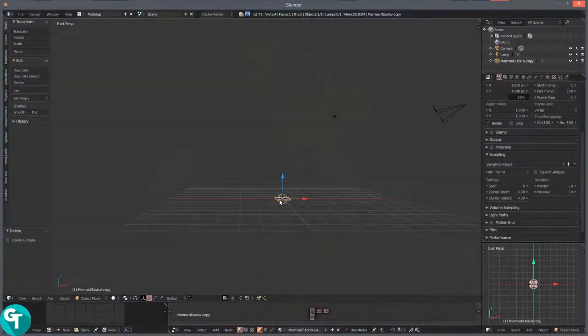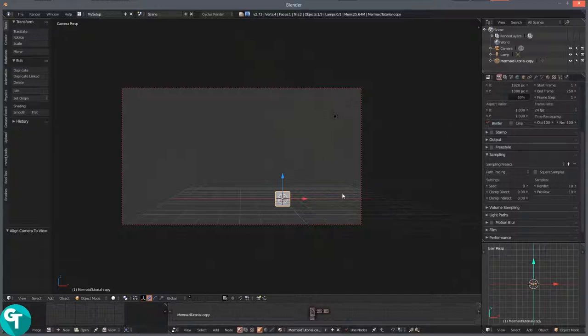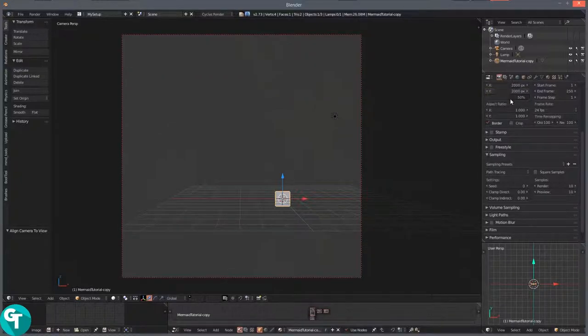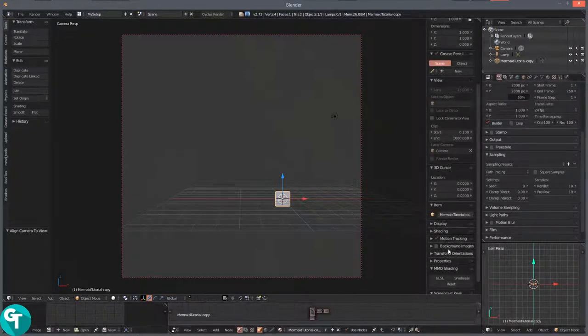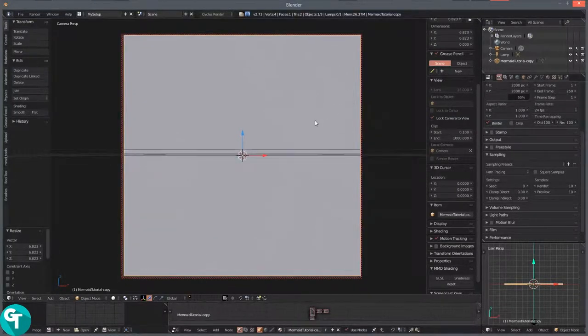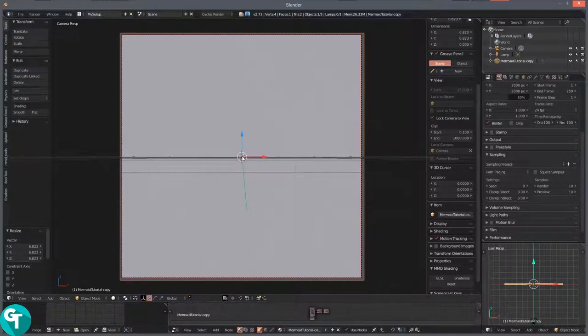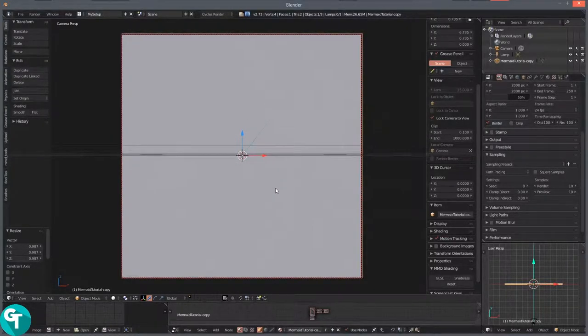Press 1 and then 5, then RX 90. Press control alt 0 to align my camera to the view, and make the camera size the same as the image: 2000 by 2000. Press N and lock camera to view, just like that. Zoom in a tad bit, press S for scale and scale this up, then align the camera — press shift F for fly mode, press W to zoom in a little bit. Press S for scale, hold shift and pan down a bit. Press Z and go into material mode.